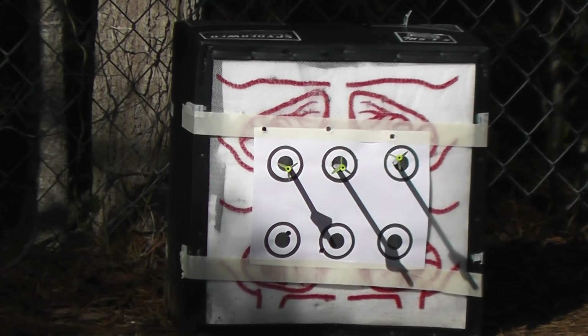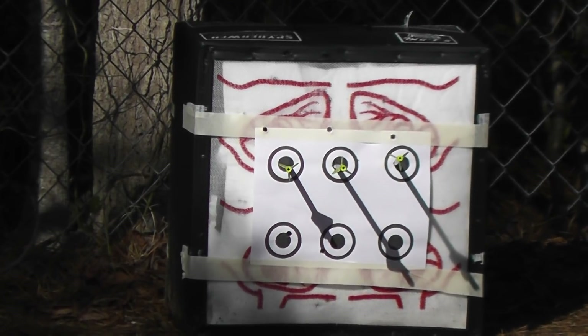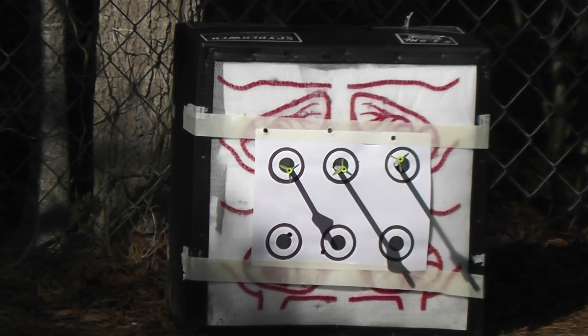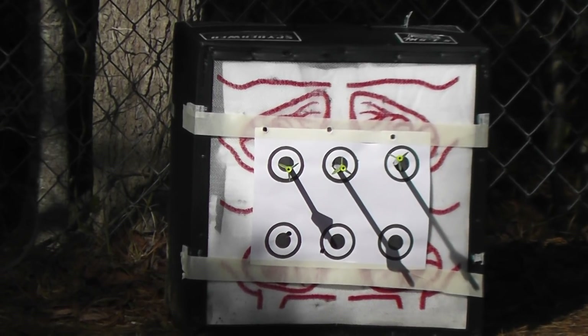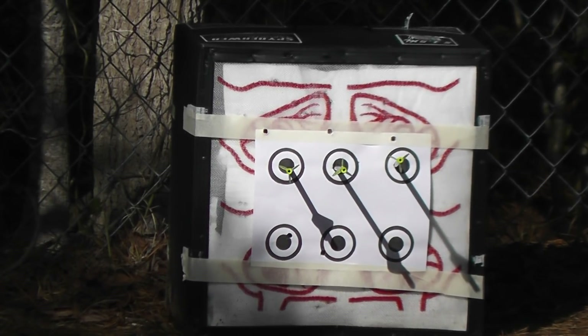You gotta love it — 35 yards. Accu-Draw 50. I love it. Should have bought two of them — pay full price I guess for the second one.